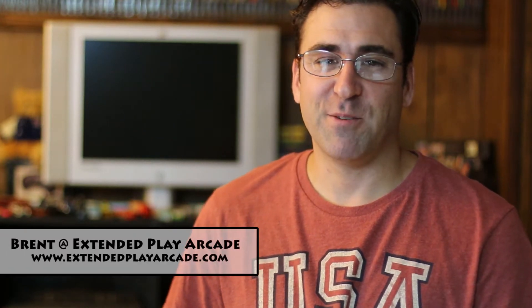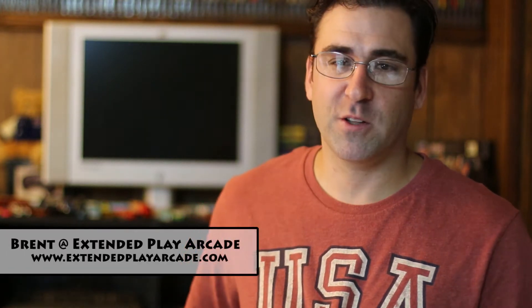Hey YouTubers, it's Brent from Extended Play Arcade. Doing a quick little unboxing — or unbagging — because I got this package in the mail today. A lot of you already know what it is. Let's go over to the bench and open it up.